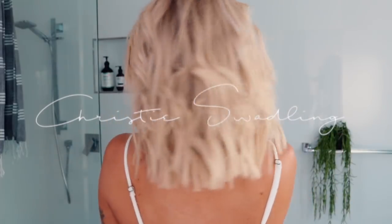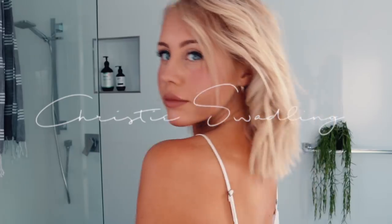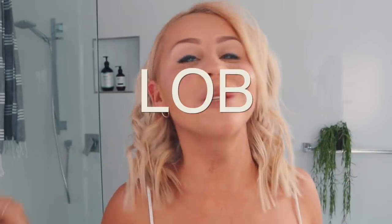Hello guys and welcome back to my channel. As you guys know, I've recently cut my hair into a lob — a long bob — and so many of you have been asking me how I actually style it. I've been wearing this style nearly every single day; it's literally my go-to. So I've put together this little tutorial showing you guys how I do this fast and easy hairstyle nearly every single morning.